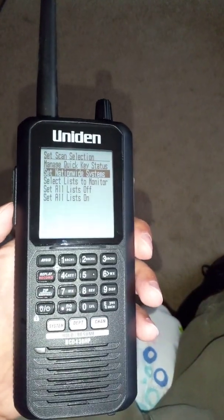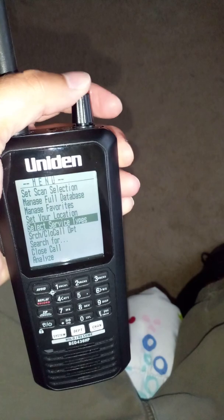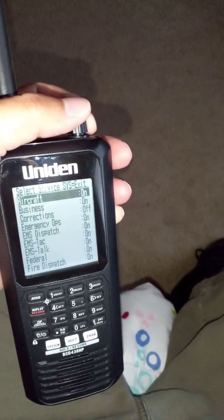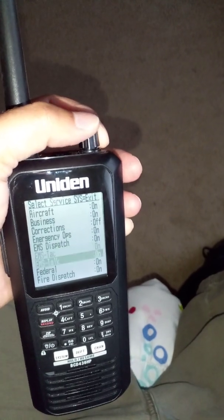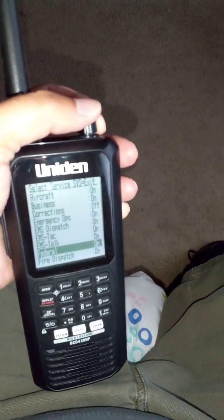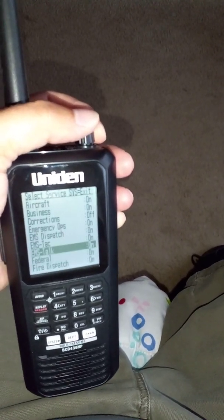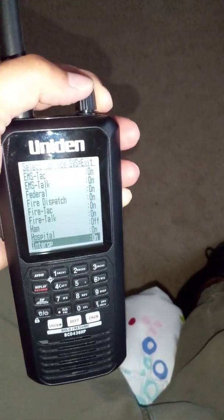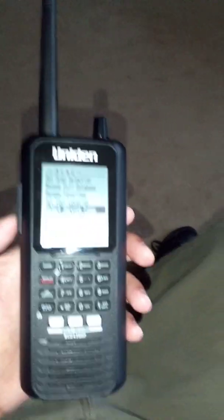Hit the side button again. Next you want to select the service types — scroll down, select service types, hit the top button. Make sure everything is turned on that you want. Sometimes by default EMS tac is turned off, so make sure you have that turned on. Make sure everything you want going into your favorite list is on. I don't want corrections, so I have that turned off. I also have ham turned off. Select out when done.